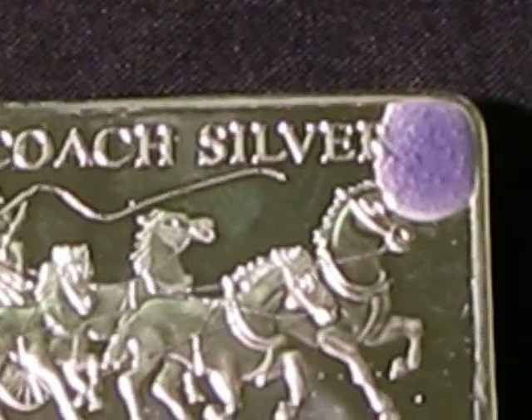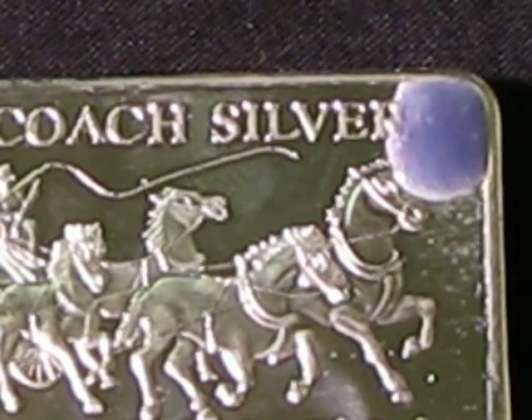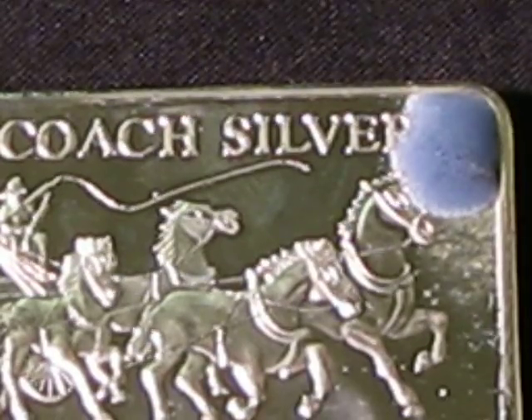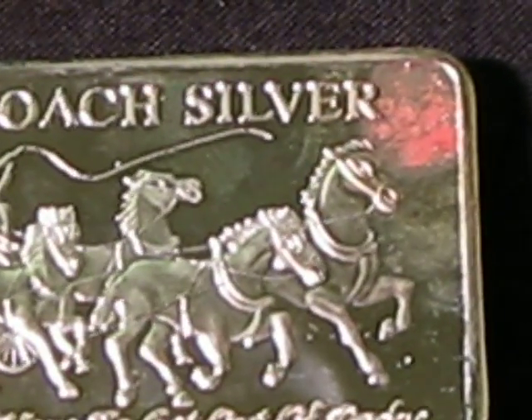There are a lot of these bars recently sold that are faked with copper cores. I'll let this eat off the top layer of silver, and then let's just look at the core here. There you go — there's your copper. Alright, you all beware.